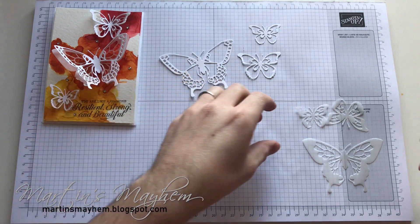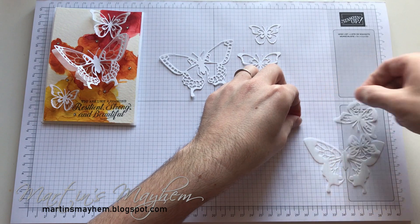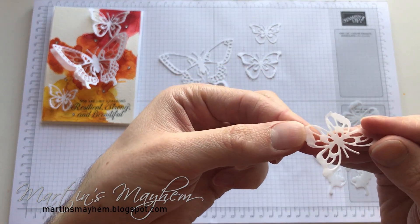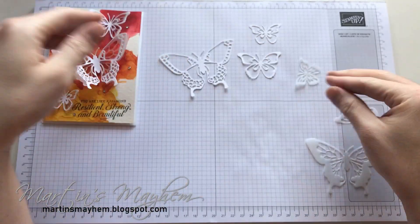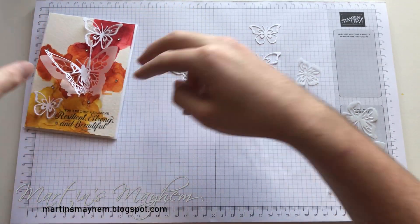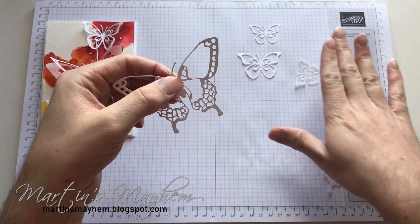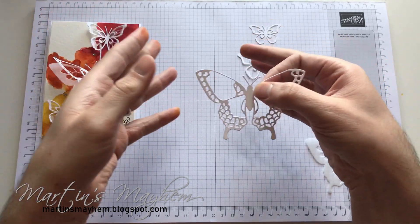It is worth noting as well: because the Wink of Stella is now on there it makes it slightly wet, and because vellum doesn't like to be wet it might curl a little bit — which is fine. I left mine, as you can see, mine's quite floaty and mismatched, but I like that effect. So that's up to you. You could always weigh these down — maybe, like I suggested with the background, with your Stamparatus.